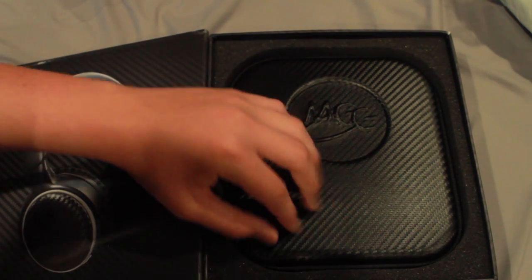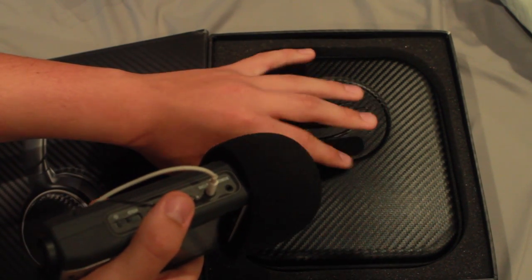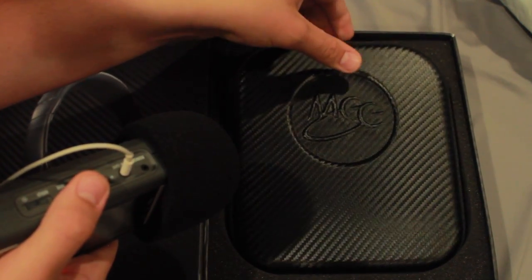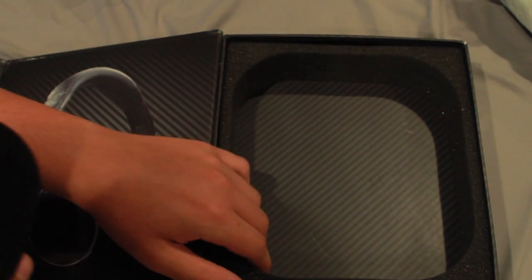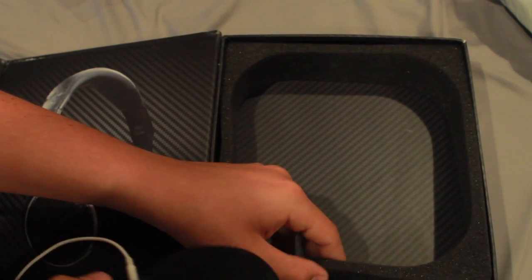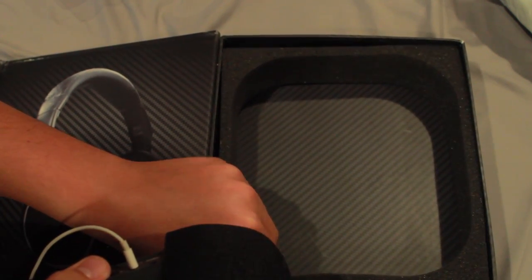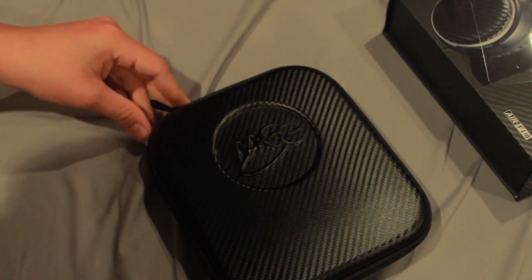Here we have the box, the case containing the items, and then we have just protective material. Here's the case as we unzip it.